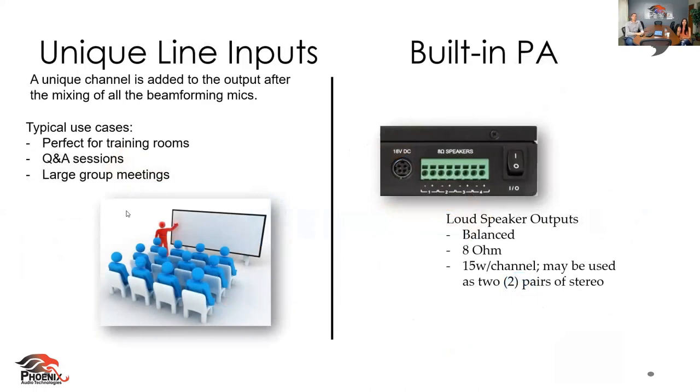Let's talk about the unique line inputs. You can do voice lifts, podium mic, auxiliary — and there are four unique line inputs. Basically, what that means is it comes in after the mixing, so it's not getting mixed, it's not going to do beamforming — it's just that direct line input. You also have a built-in PA, basically for your speakers — they're 8 ohms, 15 watts, and you have two pairs of stereo options.